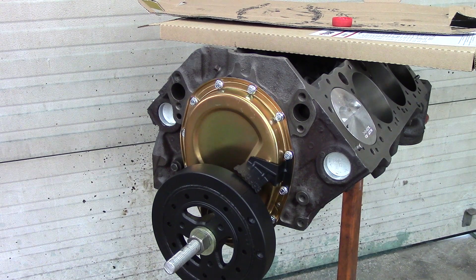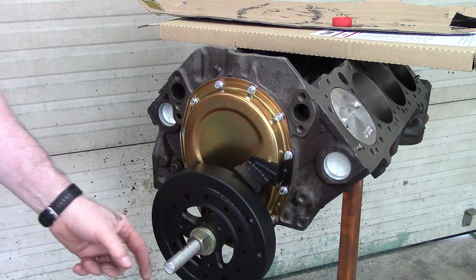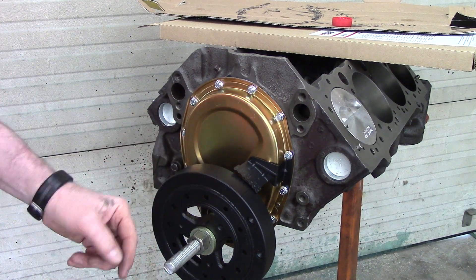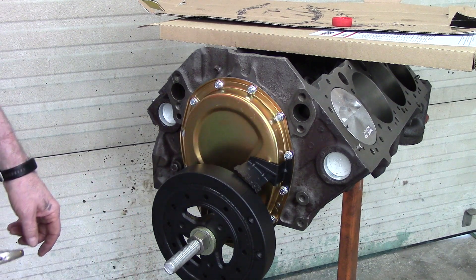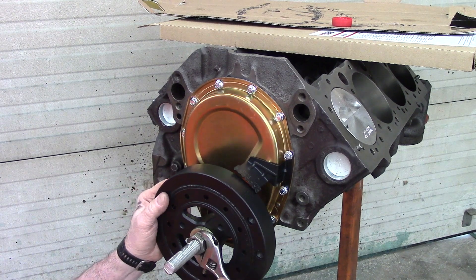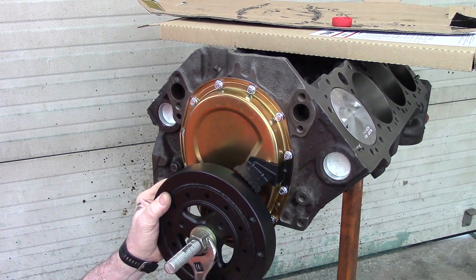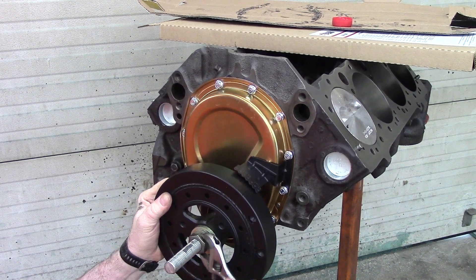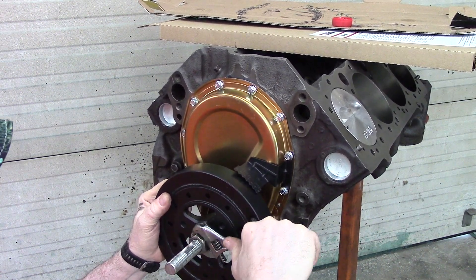I got a piece of three-quarter inch threaded rod, a nut, and a large washer. I drilled the far end of it and welded the 7/16-20 thread into it, and now I can use that to pull my harmonic balancer into place.